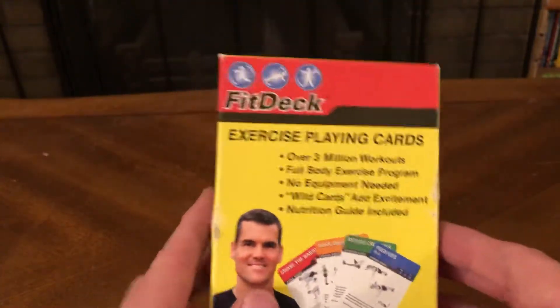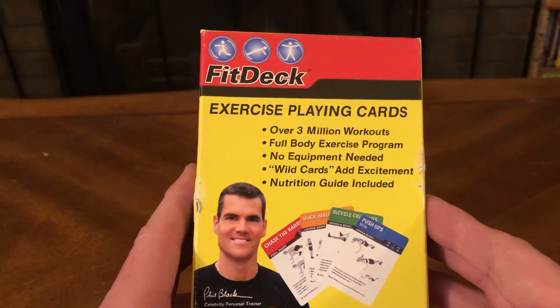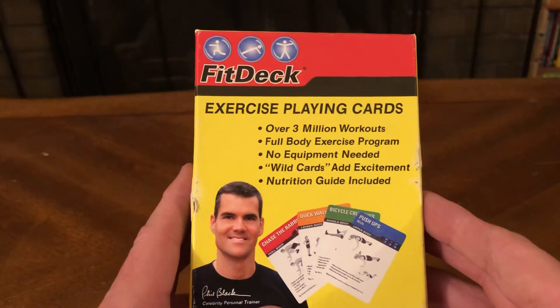Hey guys, I'm back with another budget store find. This cost me a dollar — the FitDeck exercise playing cards.